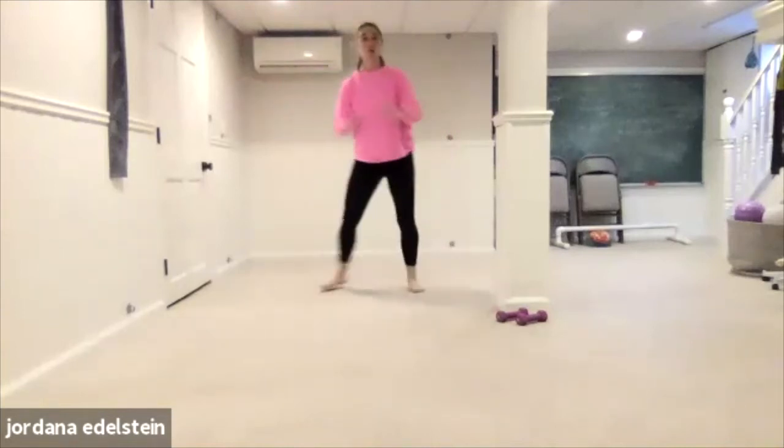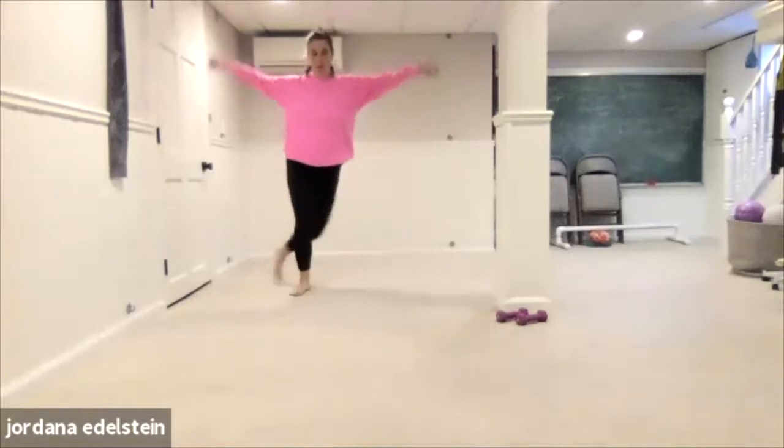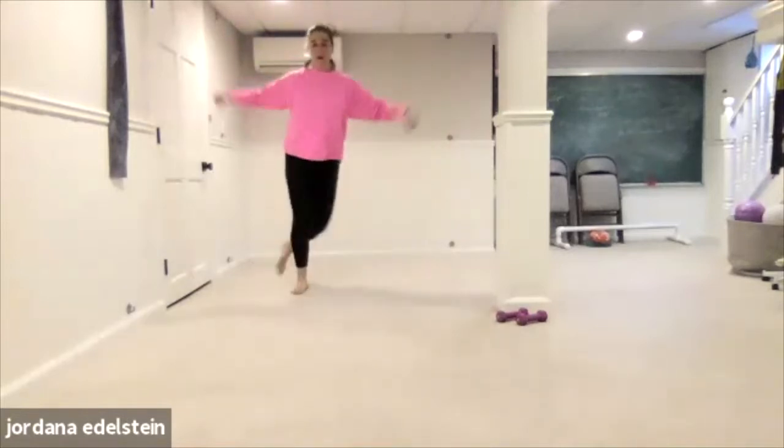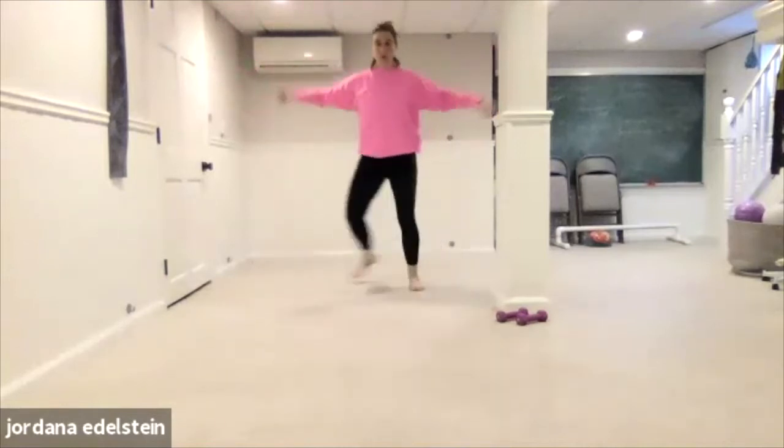So it's a big cross behind. Lift the arms. Four, three, two, one.